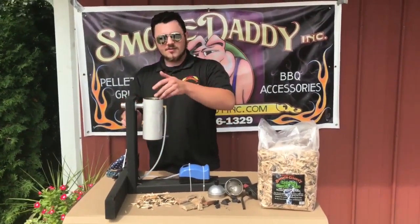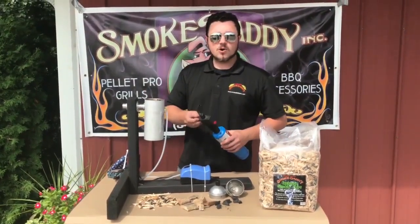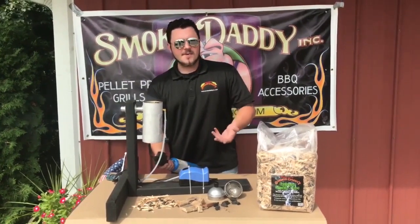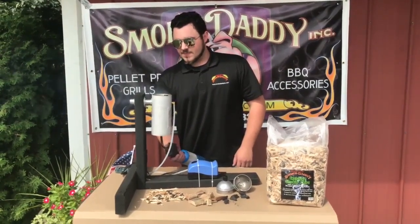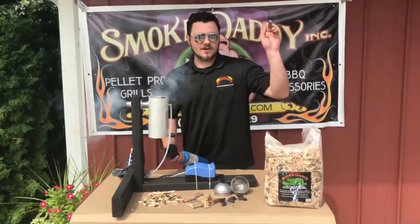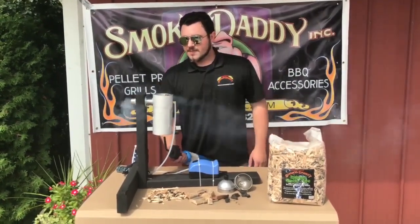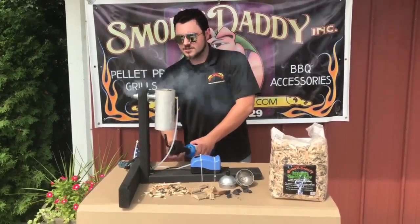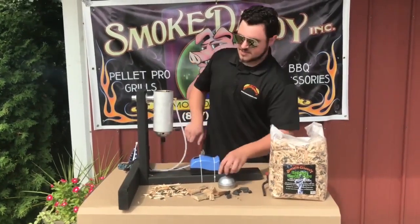Once you start to see a lot of smoke, you can go ahead and fill the rest of the way. Then just get a propane torch or a heat gun — that works the best — and light it from the bottom for about a minute to a minute and a half or so. You can already see some really nice quality smoke going. After a while, once you're smoking quite a bit, go ahead and replace the bottom cap and the top cap, and then adjust the pump depending on how much smoke you want.